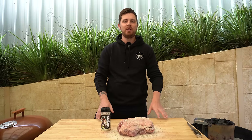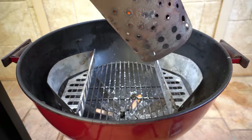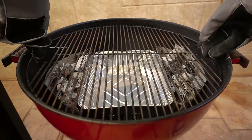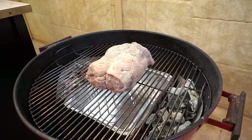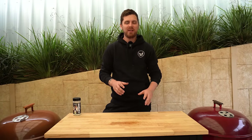Let your lamb leg sit while the charcoal heats — that's going to really let those flavors settle in. If you wanted to use those 10 minutes to get some roast veggies ready to go in with your lamb, go ahead. Once the charcoal is ready, fill the charcoal baskets, get a drip tray in — perfect for roast veggies — get the cooking grate on, place the lamb leg on, and feel free to add a chunk of smoking wood to the baskets. Then get the lid on and make sure both vents are wide open.